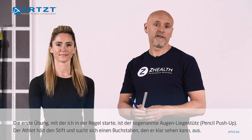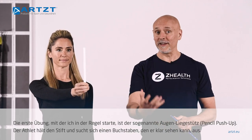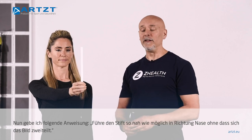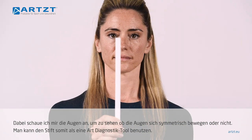The first one that I usually start off with is just called a pencil push-up, so your athlete is going to hold the pencil, they'll pick one of the letters, hopefully one that they can see clearly, and then we give two different instructions. Instruction number one is I want you to bring that letter into the tip of your nose as closely as you can without having it split into two.